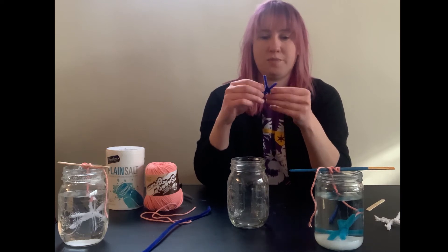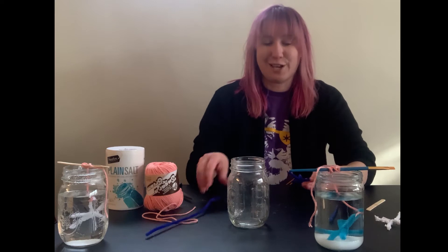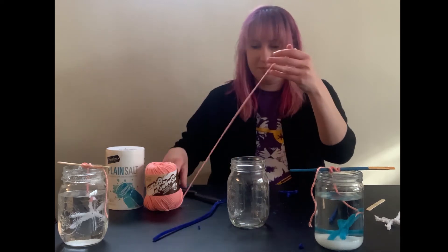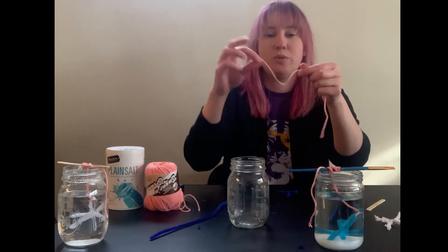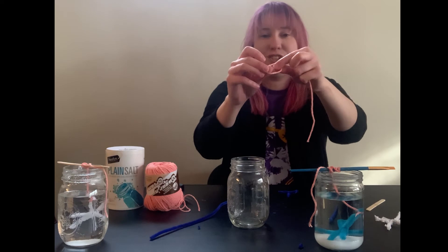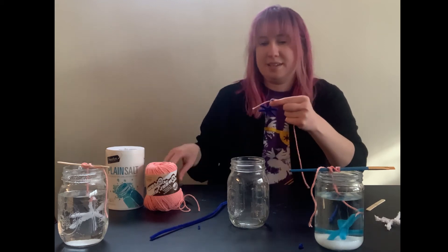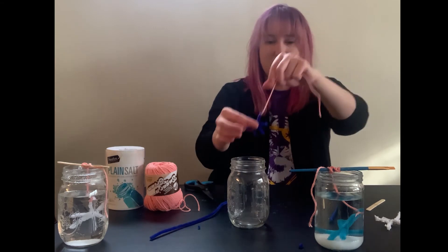Now you're going to want to create a snowflake that fits in your jar — the smaller the jar, the smaller the snowflake. Go ahead and trim your snowflake so all the sides look about even. Then take a short piece of string, create a loop like a circle, tuck the little end into the circle, grab your snowflake, and pull to create a knot at the top of one of the ends. Trim off the excess string and you're all ready to suspend your snowflake in your jar.